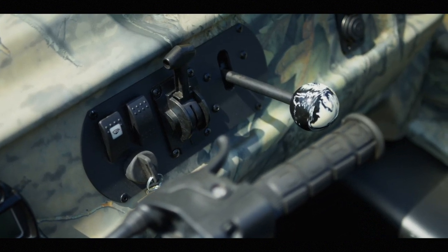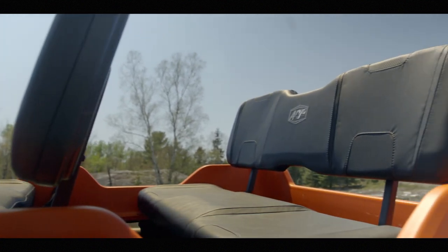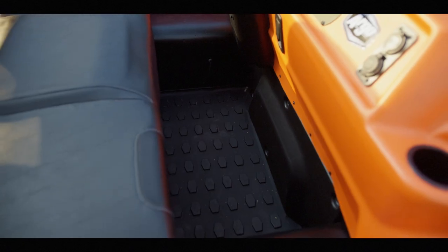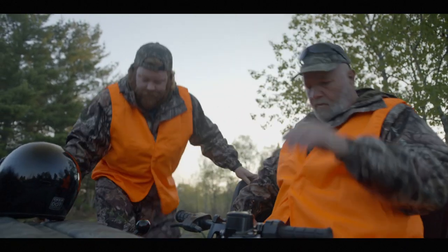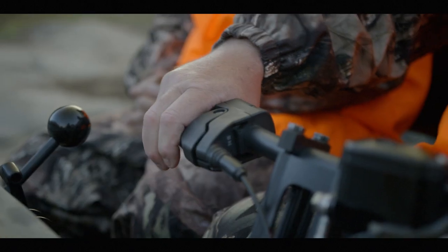Seating, including a new forward-facing rear bench, is constructed from injection molded seatpans and contoured seats with high resilience cushions. These sit atop a raised rubber-coated flat floor, which not only makes ingress and egress to the vehicle easier for you and your passengers, but also contributes greatly to sound and vibration absorption.